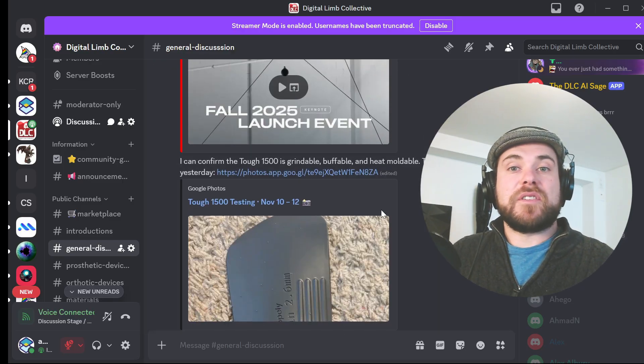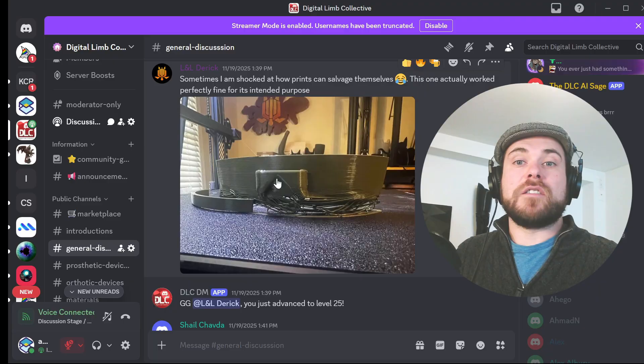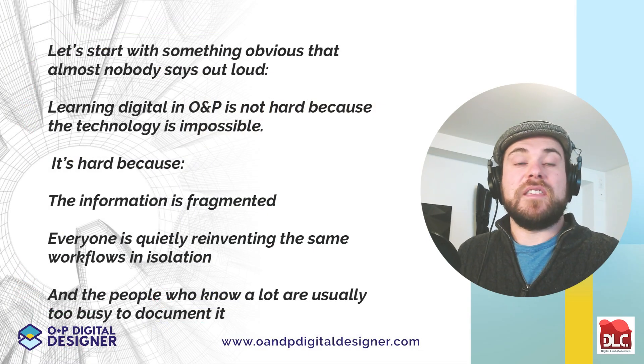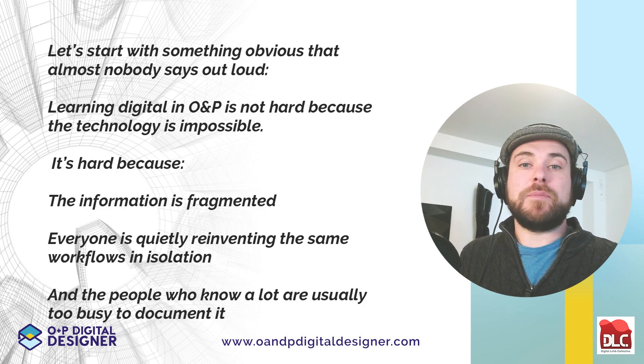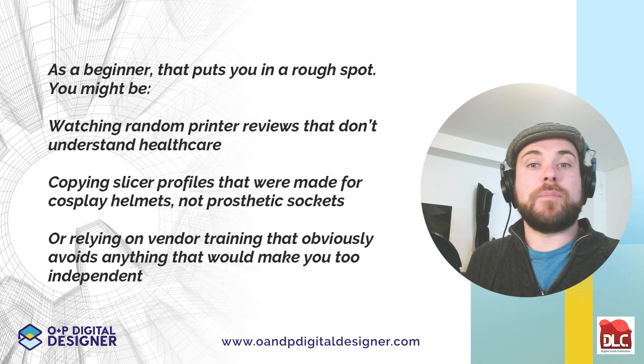Let's start with something obvious that almost nobody says out loud. Learning digital in O&P is not hard because the technology is impossible. It's hard because the information is fragmented. Everyone is quietly reinventing the same workflows in isolation, and the people who know a lot are usually too busy to document it. As a beginner, that puts you in a rough spot.